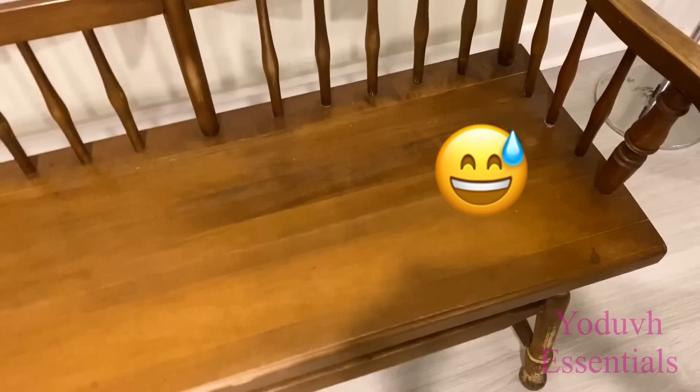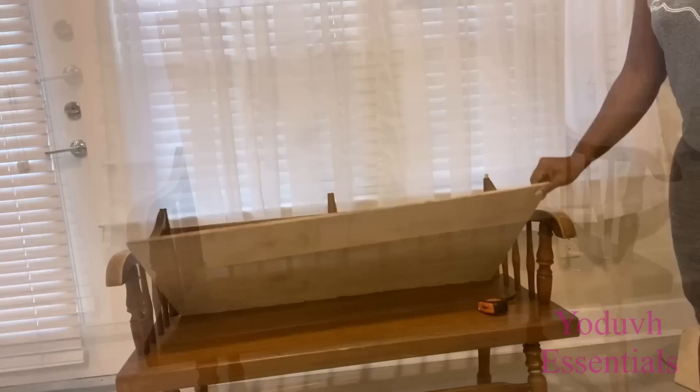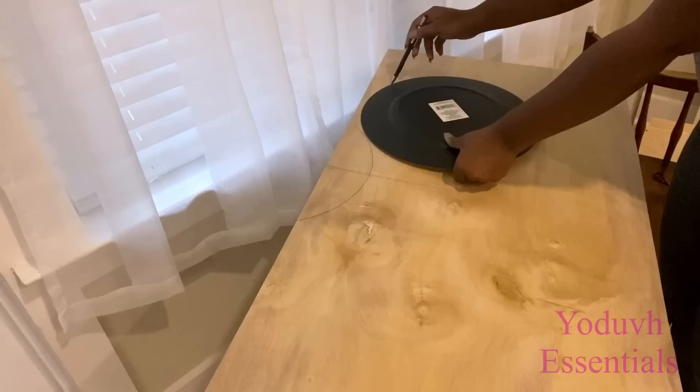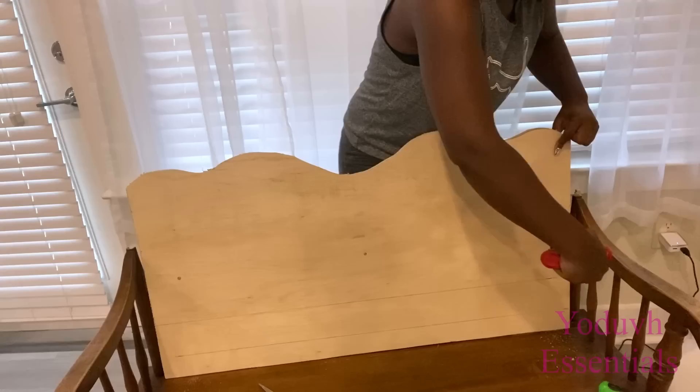The first thing I did was to get rid of the ugly rag that was on top. I cleaned the bench and then used a wood at the back to measure how high I would like the back to be and the pattern that's going to be there. I took a charger plate to make designs with it. I cut out the shape with my saw and this is what it looks like.